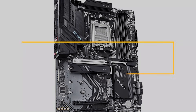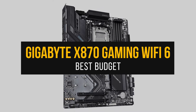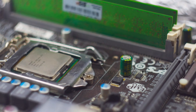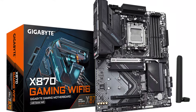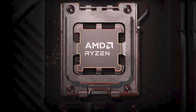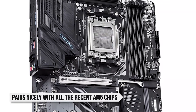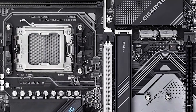First, the best budget motherboard for the Ryzen 9 9950X3D is the Gigabyte X870 Gaming Wi-Fi 6. Buying a high-end CPU doesn't mean you need to waste money on a motherboard to get great performance. The Gigabyte X870 Gaming Wi-Fi 6 is proof of that. Whether you have a Ryzen 5 or Ryzen 9 CPU, this board pairs nicely with almost all of the recent AM5 chips. Some sacrifices were made for its cheap price, but none of which affect everyday usage.